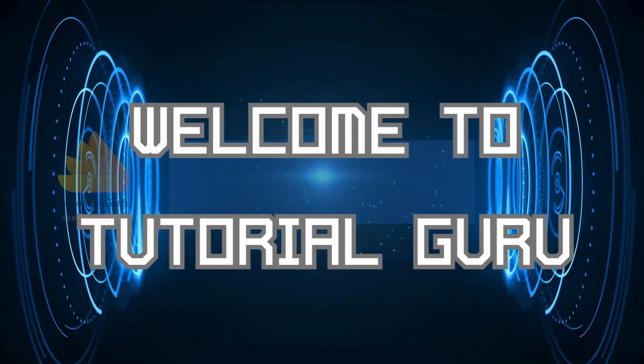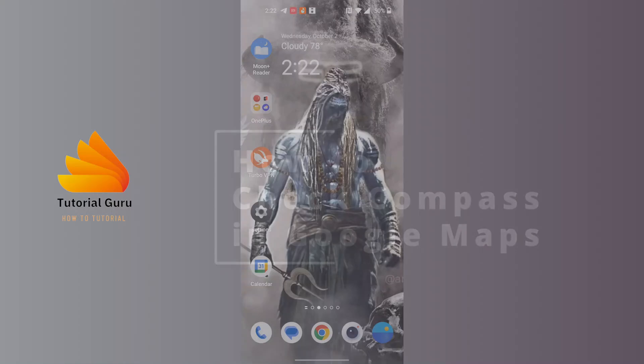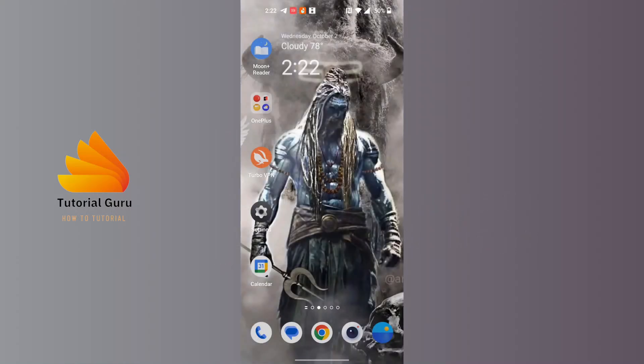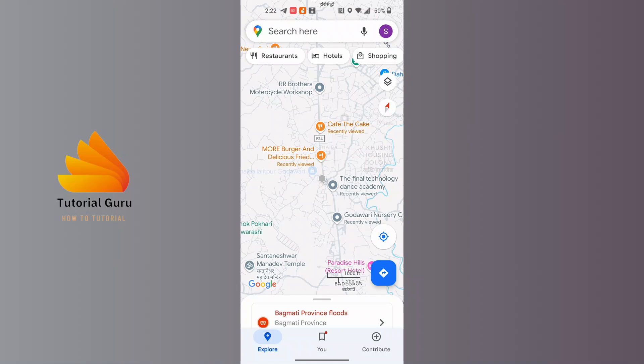Hey guys, welcome to Tutorial Guru. Today we'll be learning how to check the compass in Google Maps. To get started, open up the Google Maps application on your phone. After opening Google Maps, in order to check your compass, you can see at the top right corner of the screen there is the compass sign available.